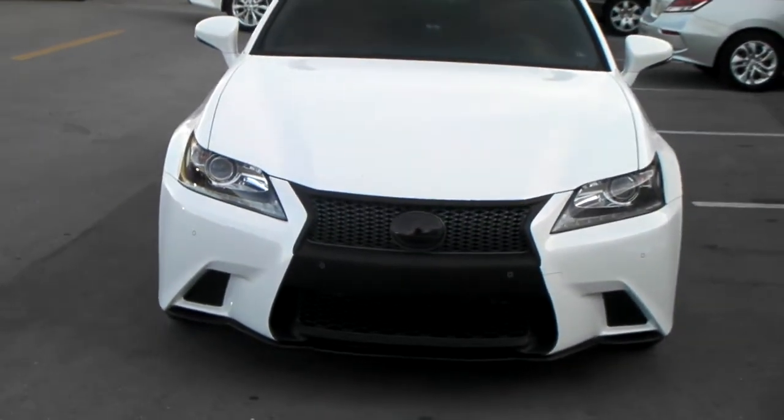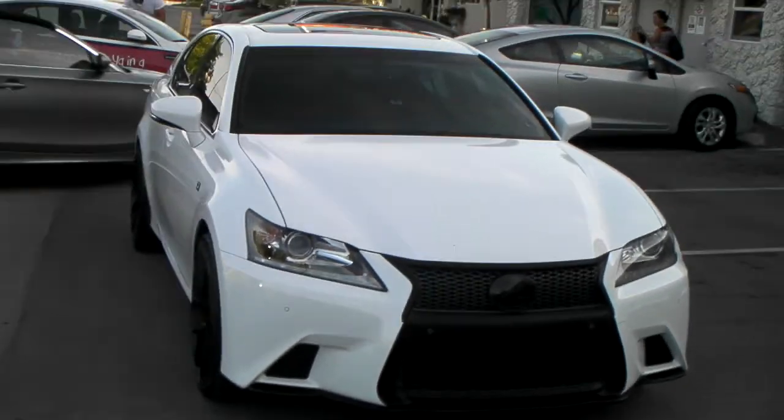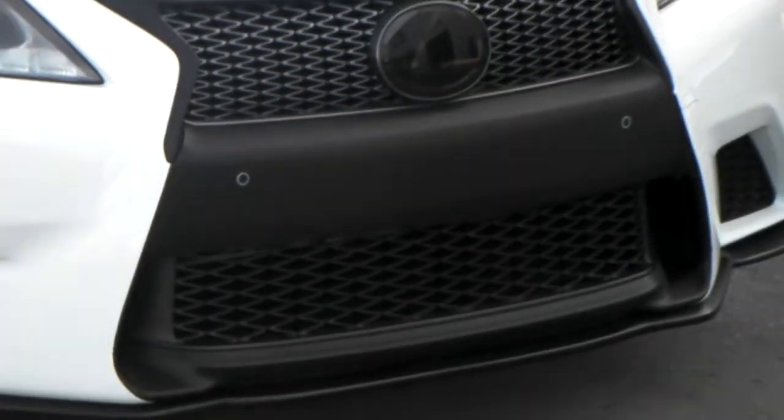This is your boy KB from Dozen Tires TV at DozenTires.com — tires, wheels and more shipped to your door. Right now we are looking at a 2015 Lexus GS350. Carbon 5 at the front, put the 10 around the Lexus sign.